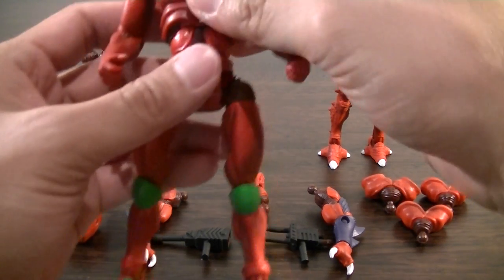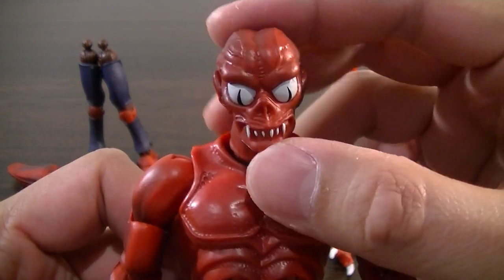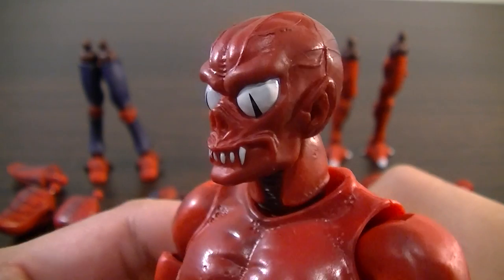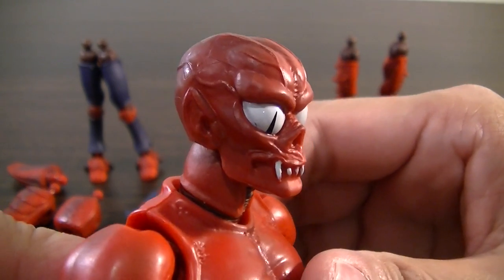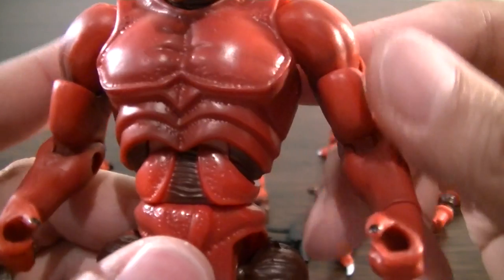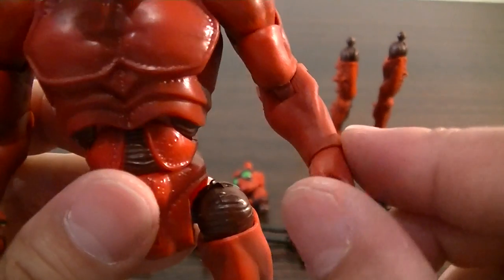All right, back again. Here he is out of the box and I'm pretty impressed with what I see so far. Here's the main body you get out of the box — just look at that detail on the head sculpt. The paint application overall on this one is pretty good; I haven't seen too many faults at all.